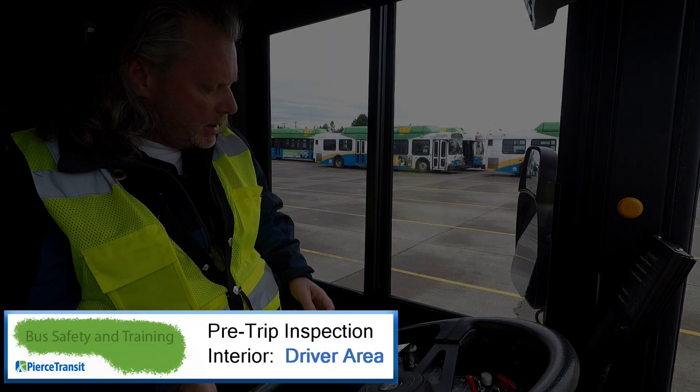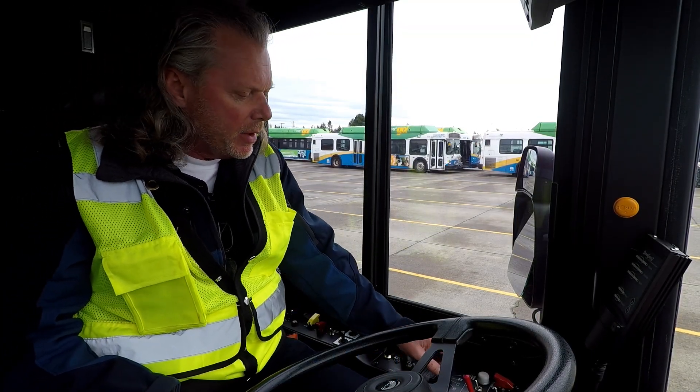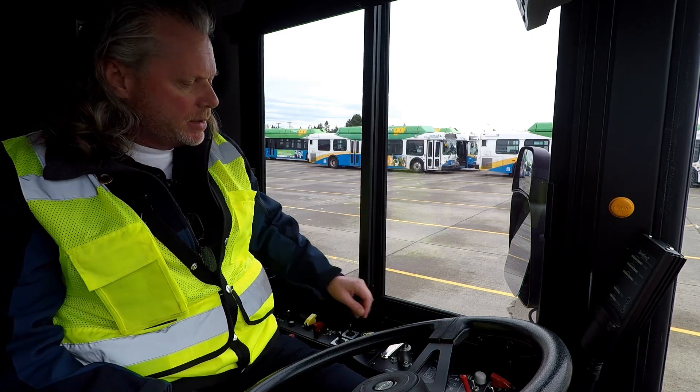Once you get in the seat, you want to look at all of your switches — anything that's drawing power: any lights, interior lights, fans, heater, defroster — make sure they're in the off position before you start the coach. Everything looks good here.